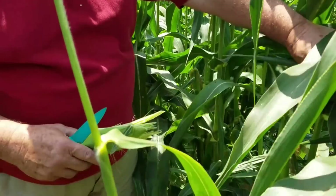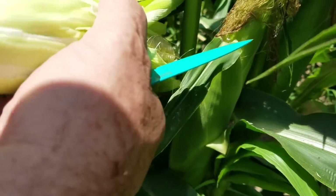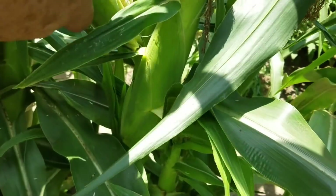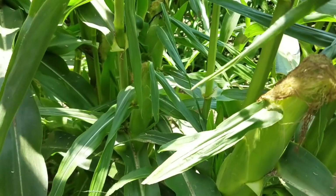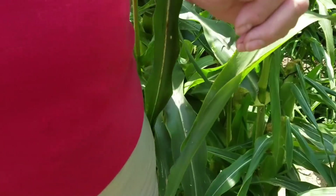Right here — you see that silk? It's still brownish and greenish, and the ear is not as filled out. That's not quite ready. Most of it is like that, so it's got like three or four more days — probably four. It's Friday, so probably about Wednesday we're going to be ready to put up some serious corn.